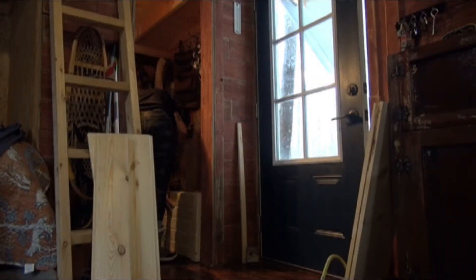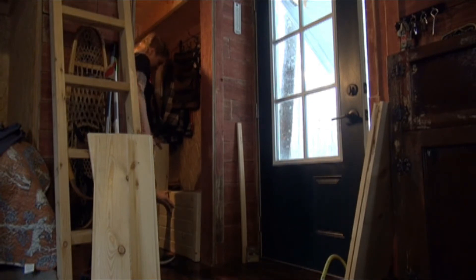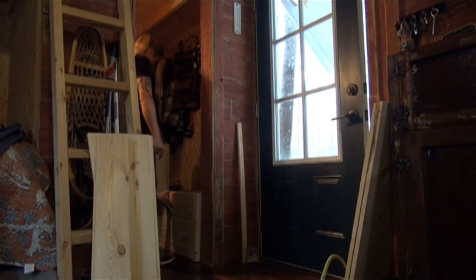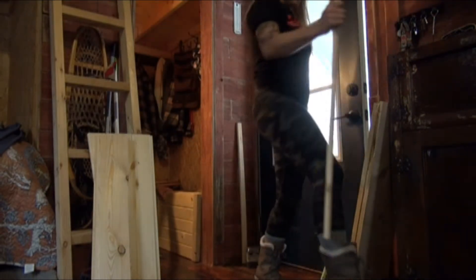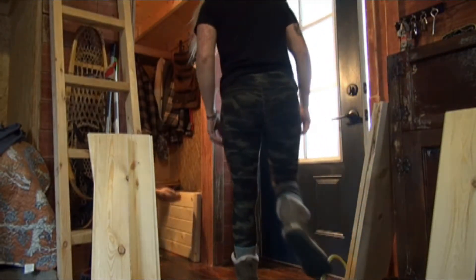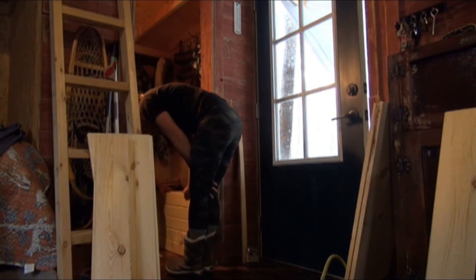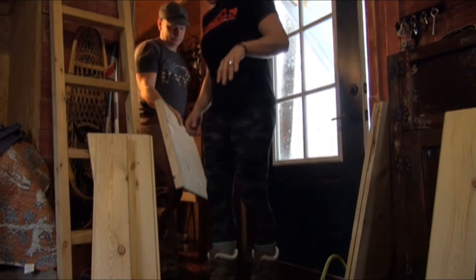Technically if I cut this down it could be the trim. Nobody's ever going to see that side — it just doesn't have to look good, it just has to work good. I think we'll just rip that straight because then it looks just like this anyway. I'm a little nervous about how this is going to switch. Can you cut it? Okay, let's cut it — cut it out.